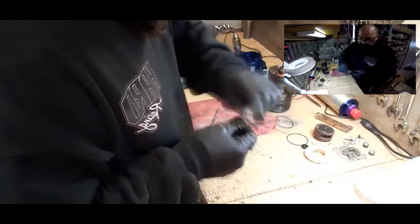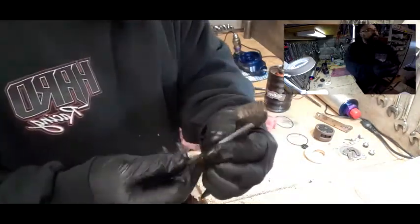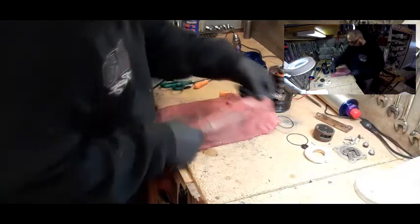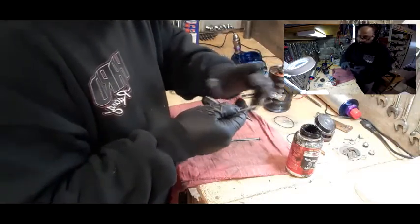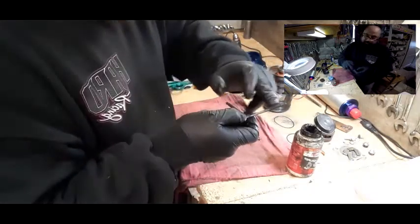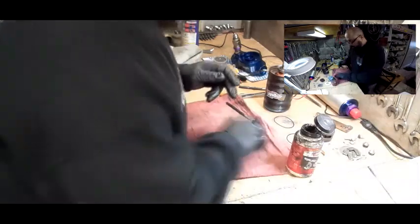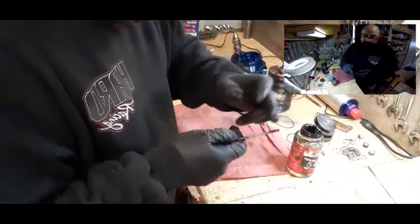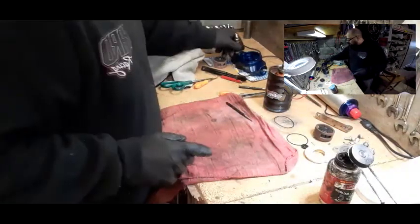We don't need to worry too much about the top part — just do the bottom part. Even though there's a little bit of rust on the top part, it's not bad. Put the wire brush to the side. We're going to take some Moly Lube, put a finger's worth on it, and rub it on the thread here. You don't want to overdo it — all you need is a little bit, just so it goes into the thread and keeps it lubed. We'll do both bolts — place them down. The next thing we're going to do is put the housing back and put this foam piece back in the same spot.